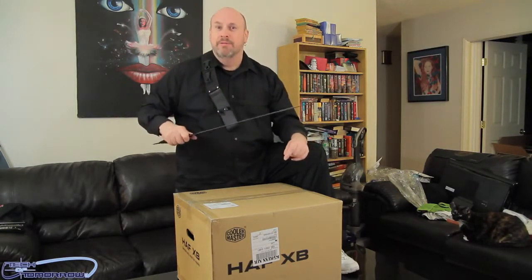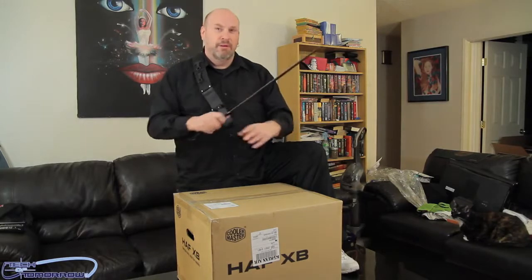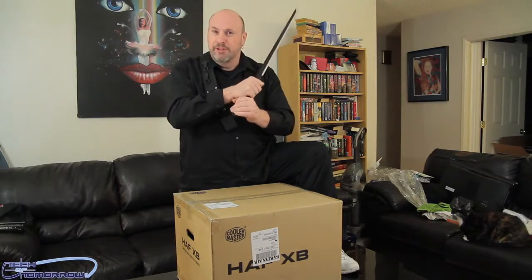It weighs 8.2 kilograms — that's 18 pounds — and has seven expansion bays. It's a very good product for the ninja on the go.